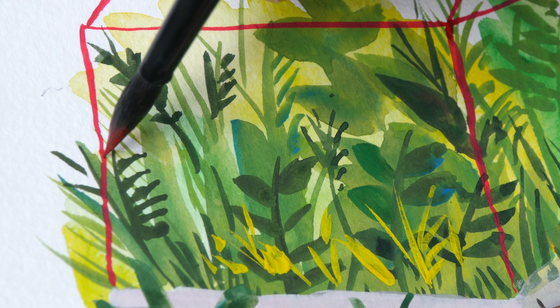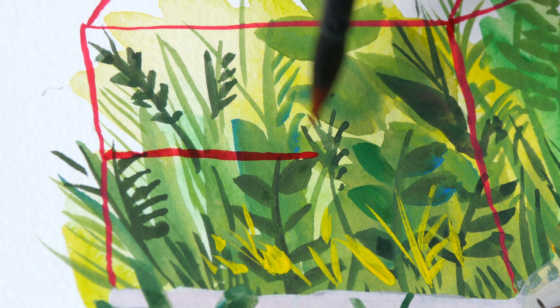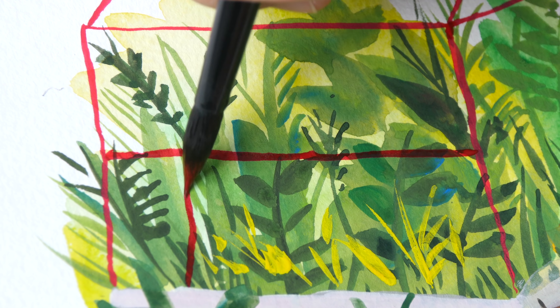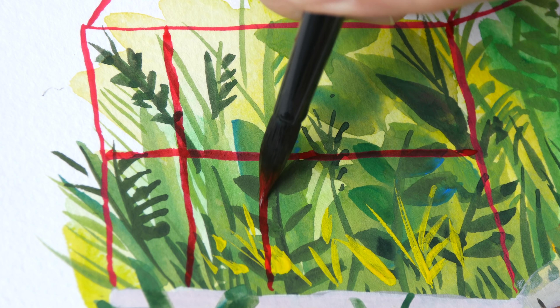Let's draw the frame for the greenhouse — this is concentrated red. The red is actually not totally opaque because I added water. If I don't add water then it's going to be very difficult to paint with the really thick paint.